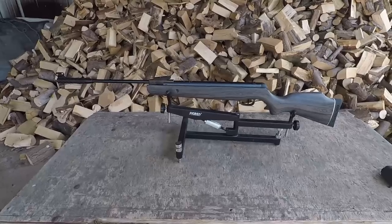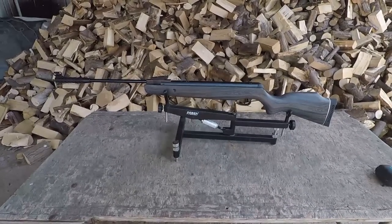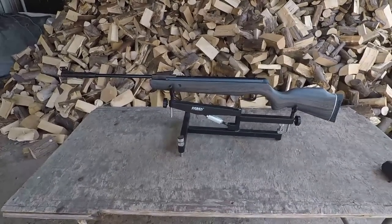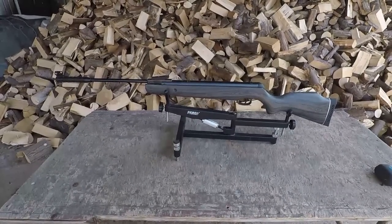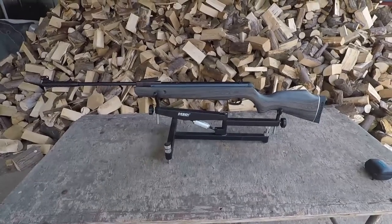As with all of our rifles, the looks will not save it from performance testing, so we're going to test it thoroughly. We'll talk about the features, the handling, then we're going to go through the chronograph testing — again, being a gas ram could be interesting — and also we're going to test it on our range. So why don't we get everything up and running and let's talk about the features of the Norica Hawk Elegance GRS.